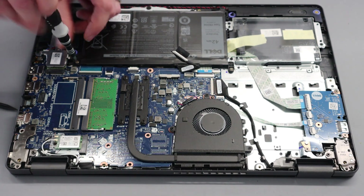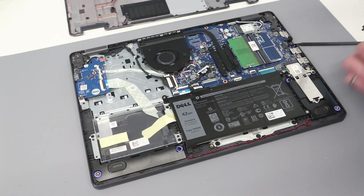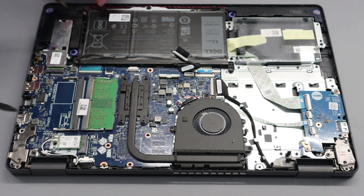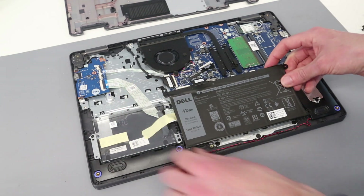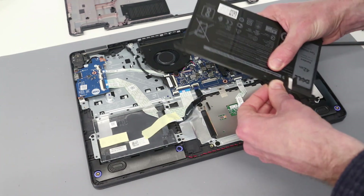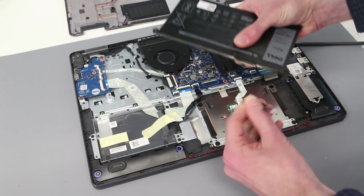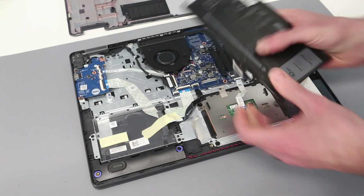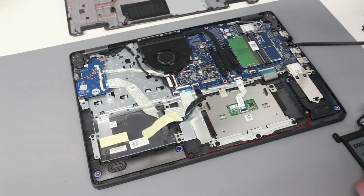Although not essential, I am going to remove the battery — it is held in with three screws. With those removed we can lift the battery up; there's a little lug that it sits under, so slide it out. If you're replacing the battery, note that batteries come equipped for multiple different models, so you have to remove the connector and fix it to your new battery before refitting.